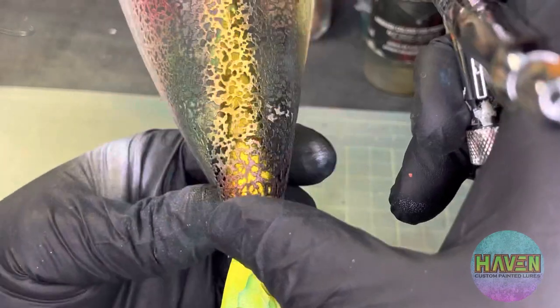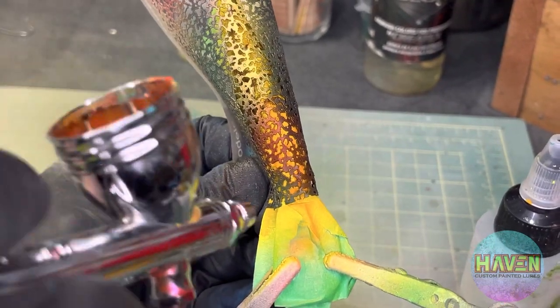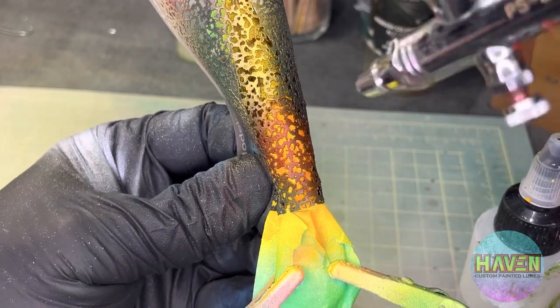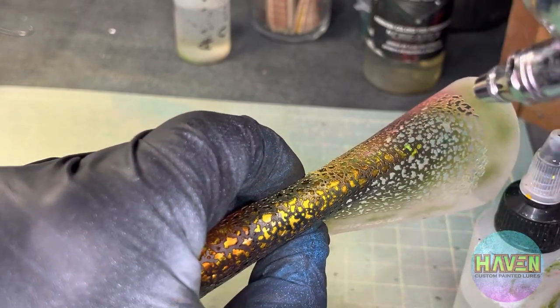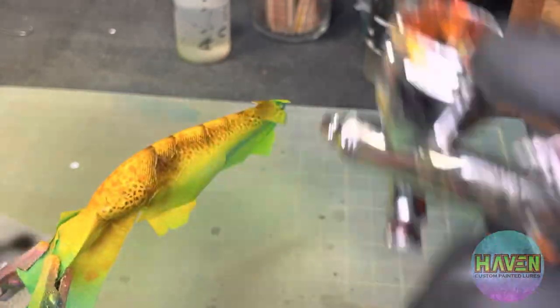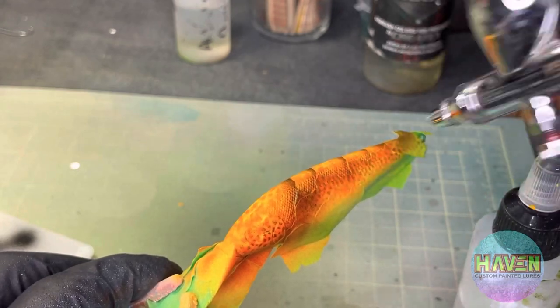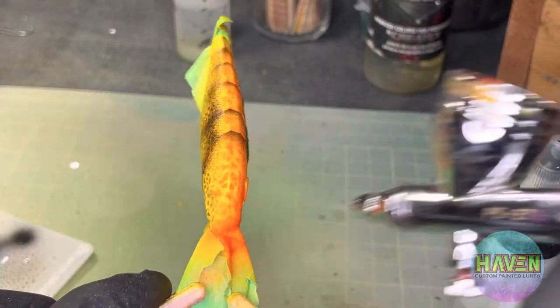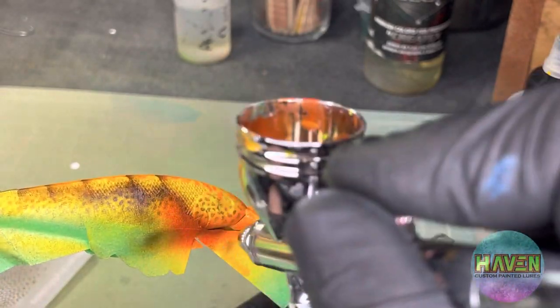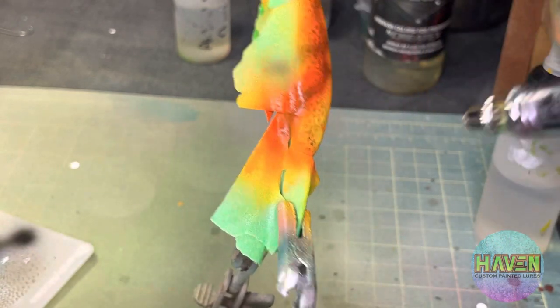We're gonna use that mottled stencil from Anarchy, and our focus is going to be dusting down the middle first. We'll get down the sides as well, blending the sides in, so yeah, go down the middle. I had to reposition just because of the shape of the lure. Now I'm a little bit heavier on the sides going over that sepia just to help blend it in — but it's still going to show through on the finished product, which is nice. Going away from the heavy spray on the top because I want that shell, that mottled look.